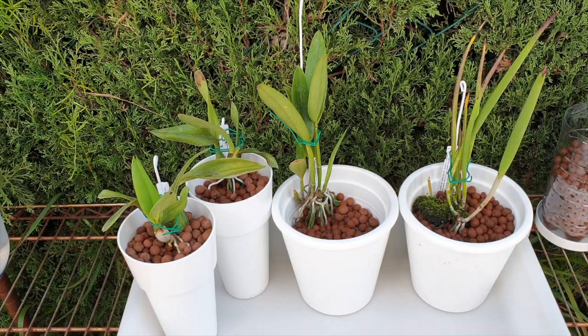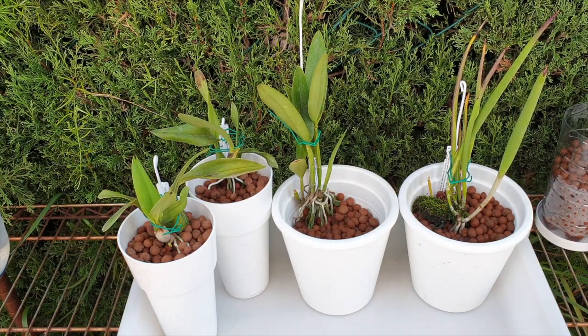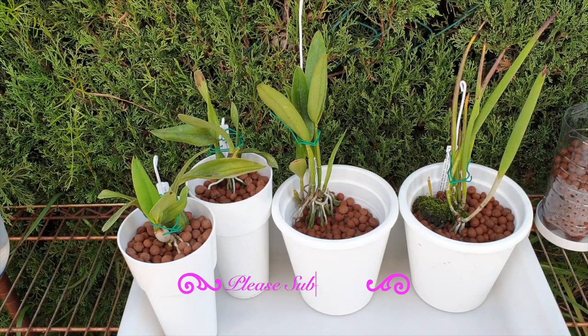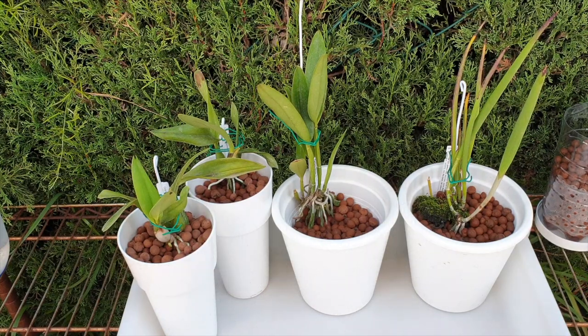Today is one of those days that I feel as though I am winning in the orchid hobby. Thank you for being here. I hope that you will enjoy this video, see some results and some updates, especially with my suspended potting up method — the orchid suspended above the media to encourage the roots to grow into the lecca before filling it up.